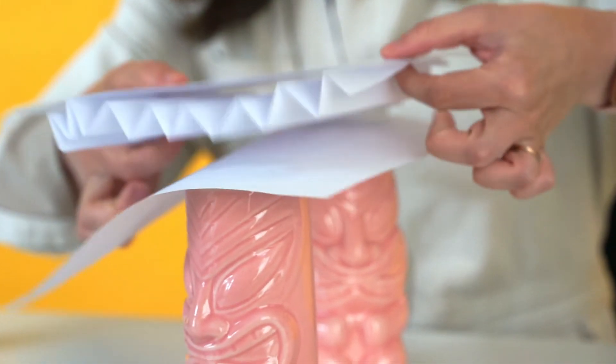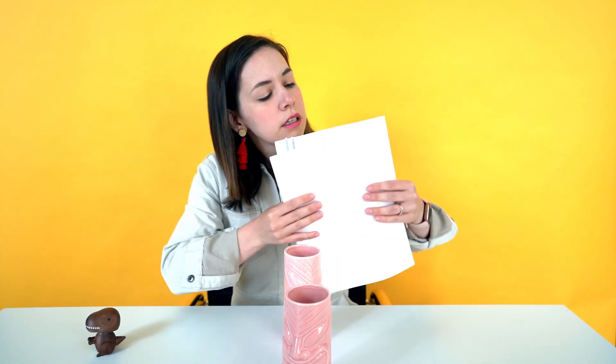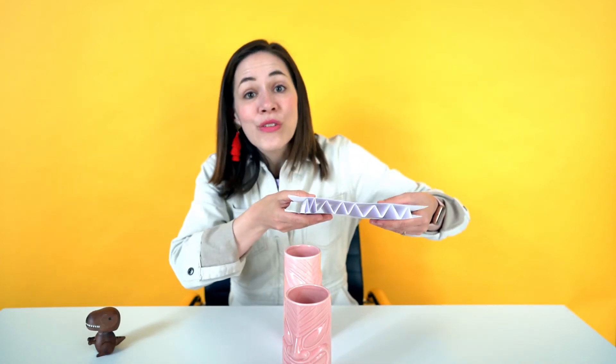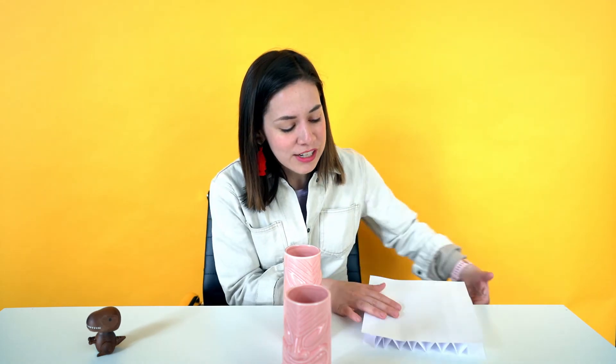If you look at the side of our little corrugated section, you can see all the little V's. Now if you've ever looked at the side of your cardboard — that brown paper cardboard that creates a lot of cardboard boxes — it looks very similar to this corrugation right here. And that's why cardboard is so strong and extraordinary to build with.